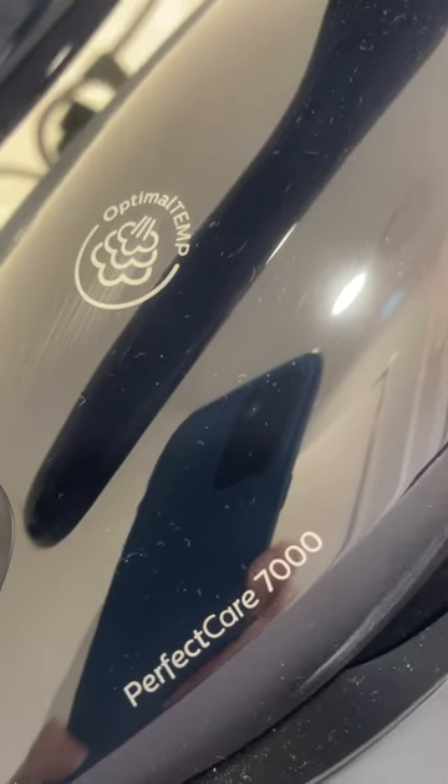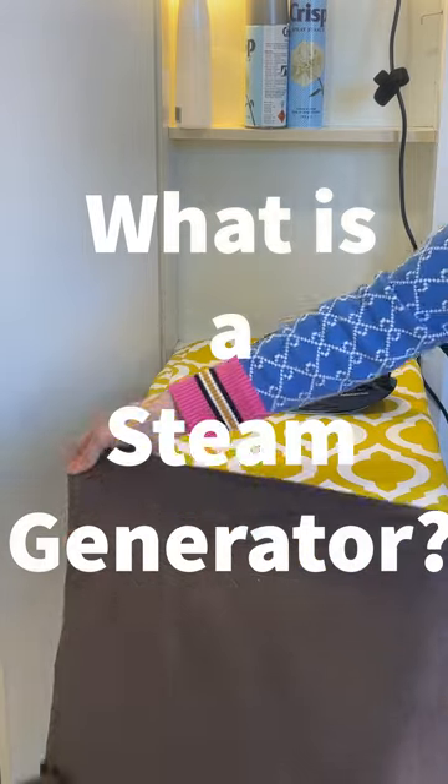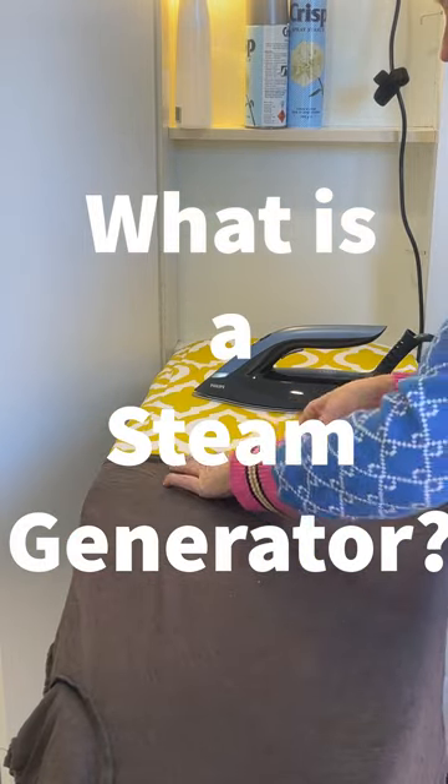This is my dodgy review of the Philips PerfectCare 7000. So what is a steam generator or a steam station iron?